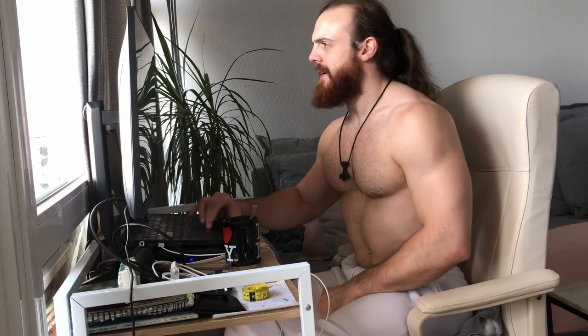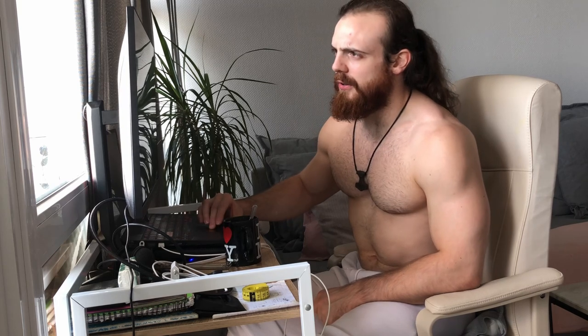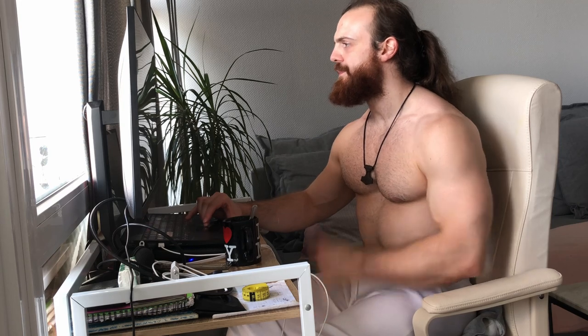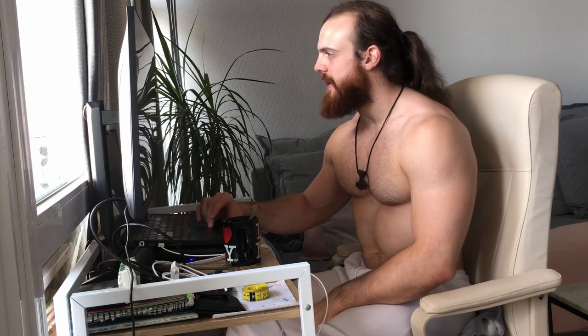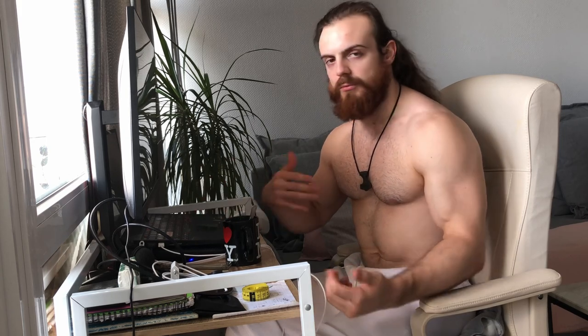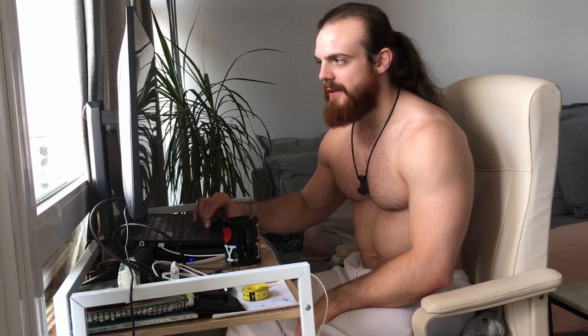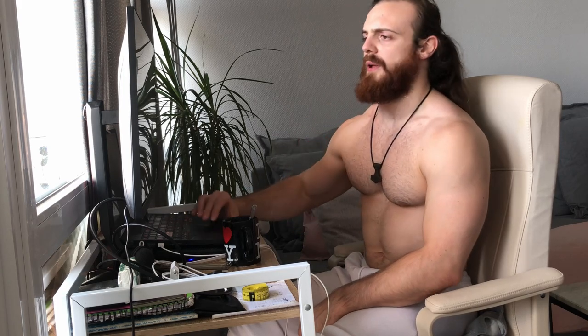Hey, I'm back. For you it's just an instant, but for me it's been 24 hours — I lacked storage space on my camera, so I had to wait 24 hours, make some room, and come back. So let's restart where I left off.